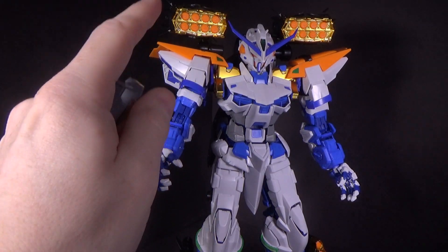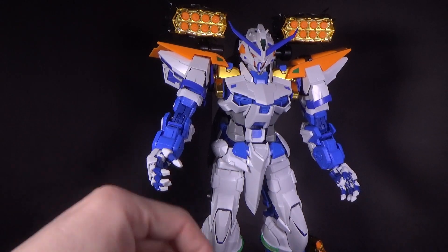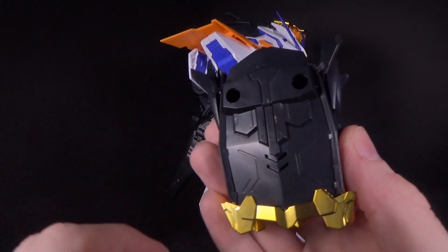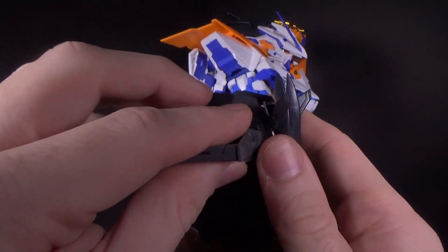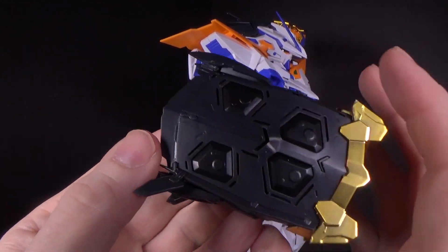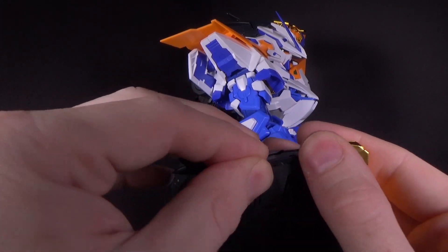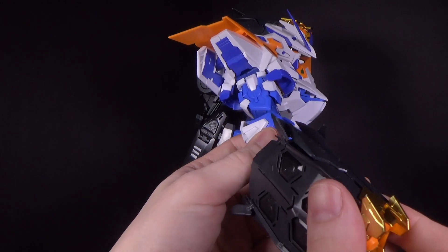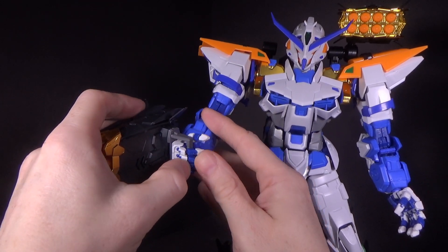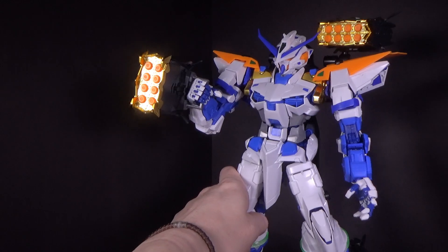Now if you don't like the big missile pods on the back, you can actually take these adapter pieces and put them in the hand. You just have to take off the connector with the ball joint that was on the backpack and pull it out. You've got two holes which you'll just peg these into — they do seem to go a certain way — and once they're in there they're very secure, kind of hard to get them apart. But now we can have them in the hand. It's not the best, but it's not terrible. You can kind of get them to wrap around. They're not going anywhere, though they're kind of heavy. As you can see, the Blue Frame can hold them.